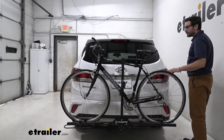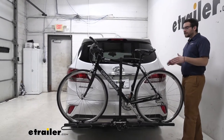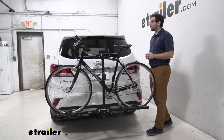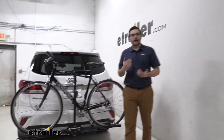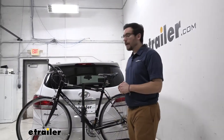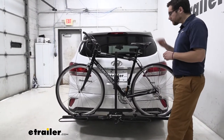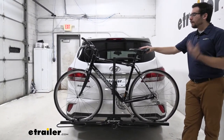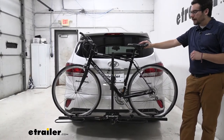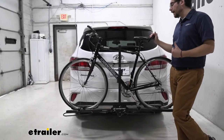Our taillights are still pretty easily seen here. Now if you had a couple of bigger bikes on here, you might start running into a little bit of trouble, but I do like the distance — that emittance of light is still going to be seen. You do have that top cowling. Are you losing visibility in that backup camera? Yes, and that's something that's going to happen with almost any carrier. We do have that 35-pound weight capacity rating, making it awesome for most bikes out there. If you start getting into heavier bikes, I would start looking at some of our other platform racks here at eTrailer.com.